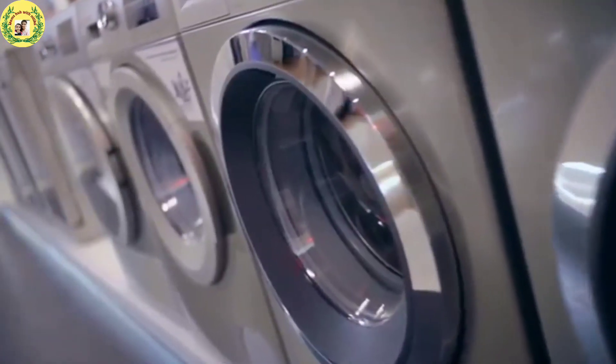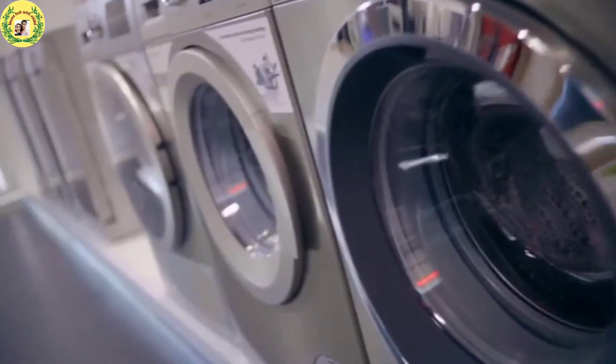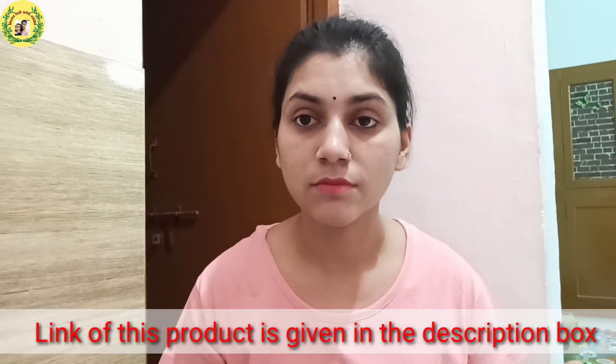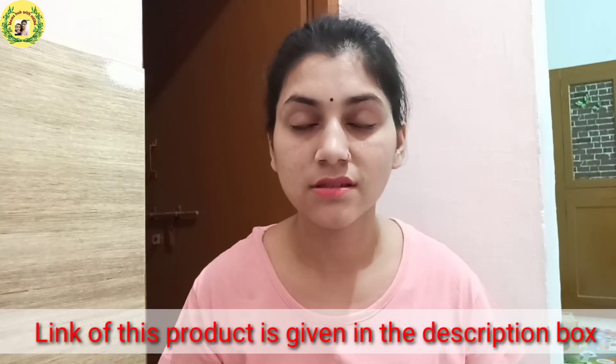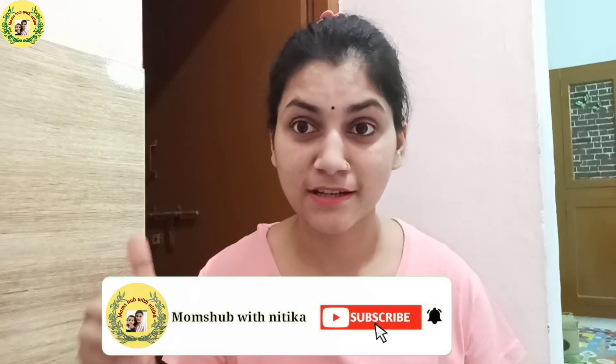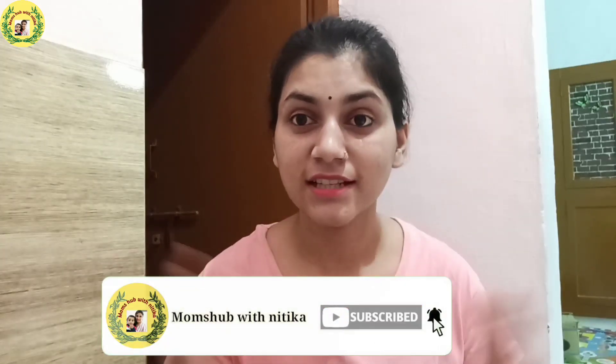If you are planning to buy a front load washing machine or a top load, I think your confusion will be cleared in this video. If you want to purchase this washing machine, I will also give you a link in the description box. If you are new to the channel, please hit the subscribe button.